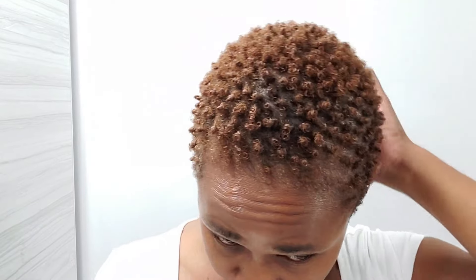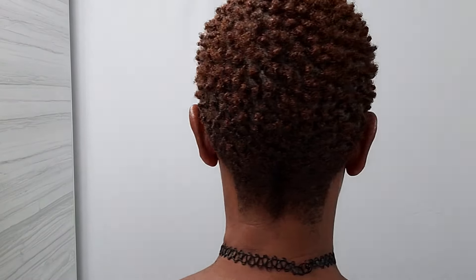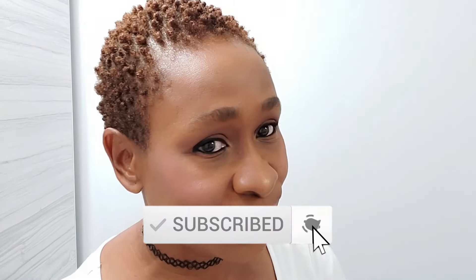A tip I have for you is to make sure you're using the same circular motion around your head, because you might be tempted to use your left hand and then start going in a different direction. I encourage you to use one hand in the same direction all the time. It is super simple to use this sponge to produce curls — it is a styling tool you can use when you're in a hurry. This is the final look! Let me know in the comments how you like the curls, and if you haven't already, don't forget to give this video a thumbs up, share it with your friends and family, remember to subscribe to the channel — thanks for watching and I'll see you guys in the next video!